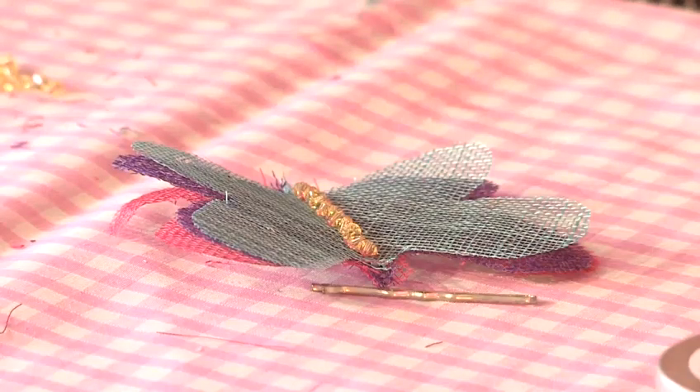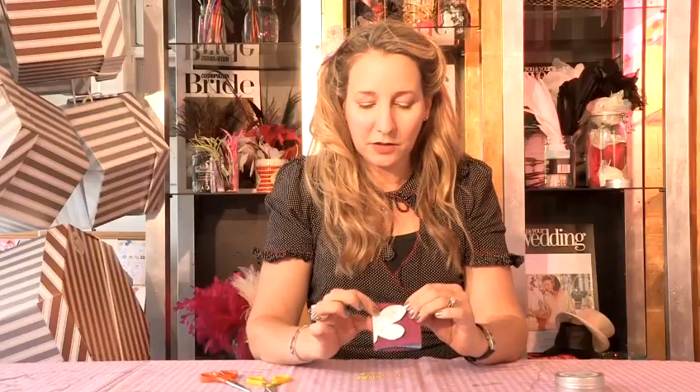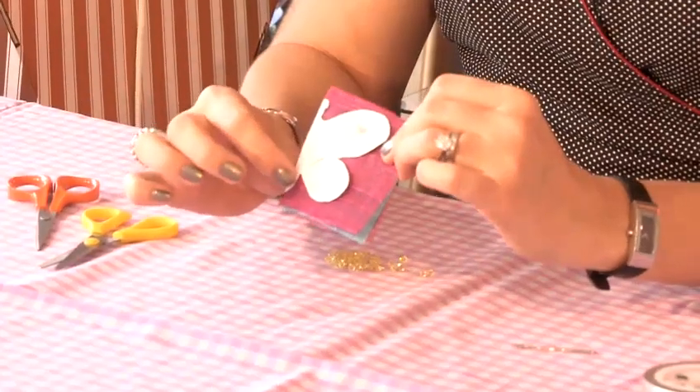In this tutorial I'm going to show you how to make a butterfly hairpin. All you need to do is cut out the shape of a butterfly in paper.